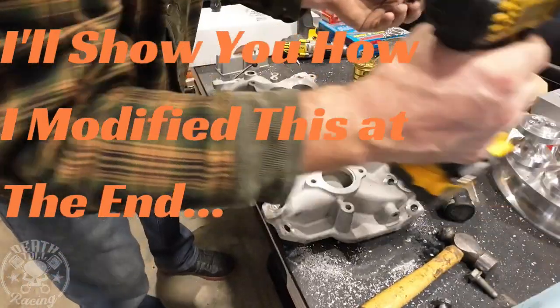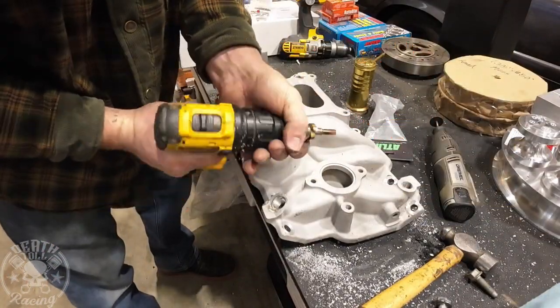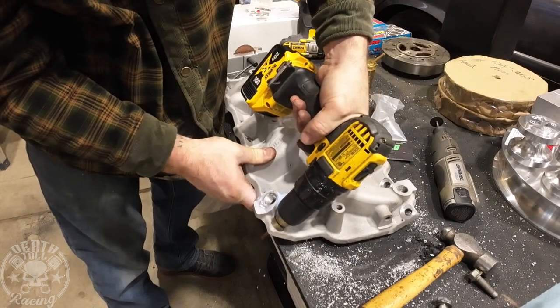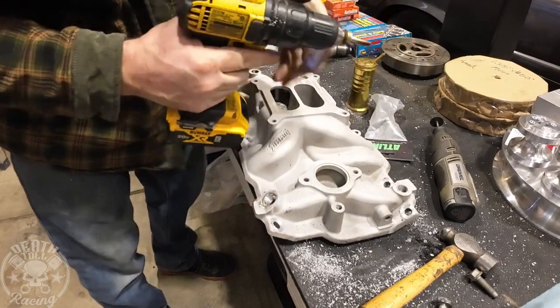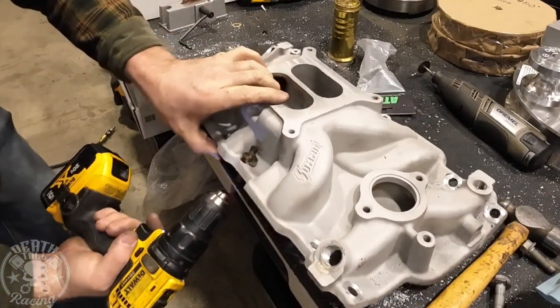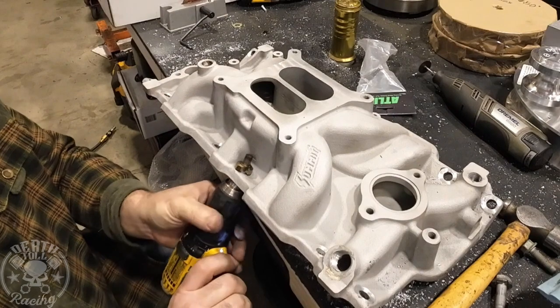This used to be a Harbor Freight step bit. I can either put it in my drill this way and use it this way, or I can put it through this way and actually make it so that the bolt will seat flat on the surface.